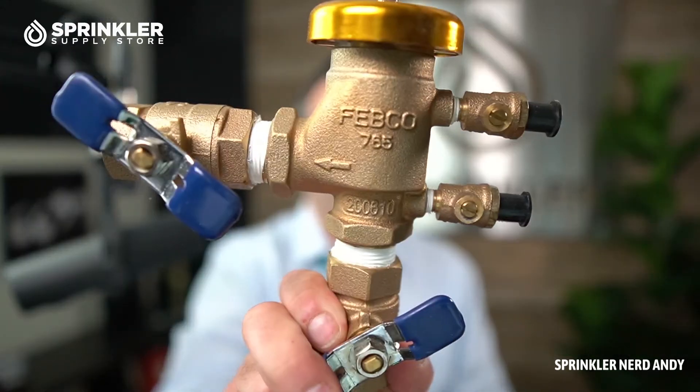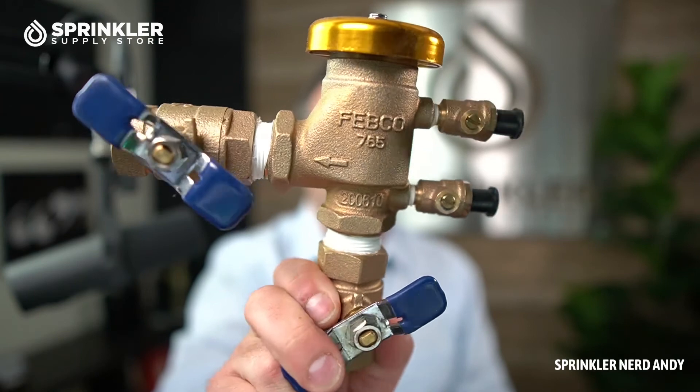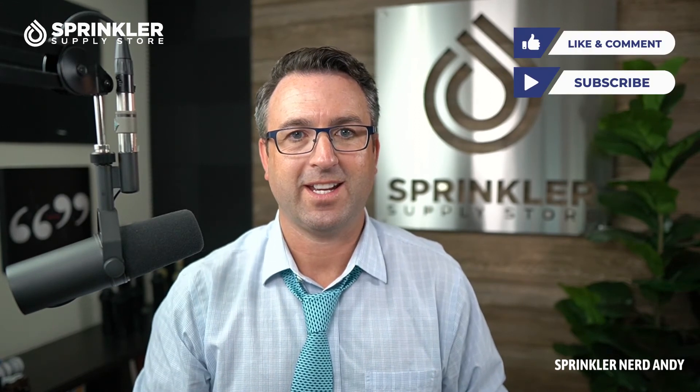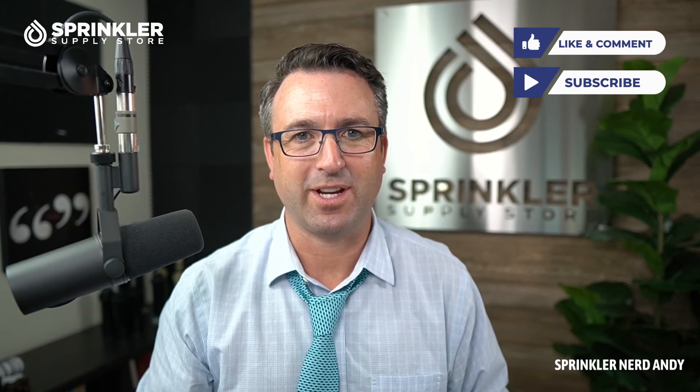So that is the Febco 765 three-quarter inch backflow. If we can help you source parts or other models for these, or if you have any questions about backflows — from RPZs to PVBs to dual check valves — we're happy to help you. Please reach out to us. You can contact us by phone, chat, and email. Until the next product tech tip overview, I'm Sprinkler Andy and happy sprinkling.